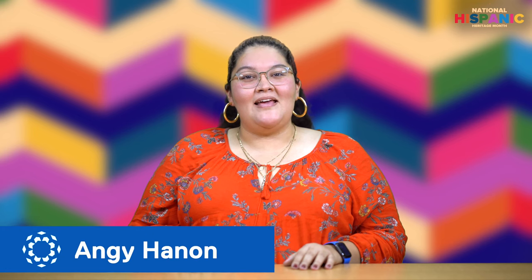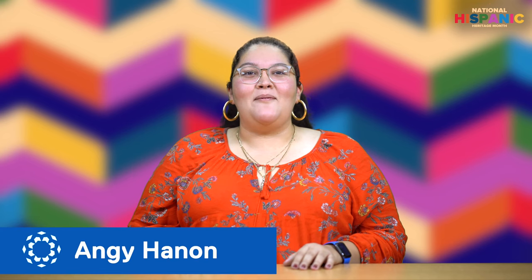Hola! Happy Hispanic Heritage Month! Welcome to the Latinx Make Art Youth Edition. My name is Angie Hannon and I'm an intern at the Art Therapist Studio. In this series, together, we'll explore the art and culture of Latin America and we'll make our own art along the way. Let's get started.